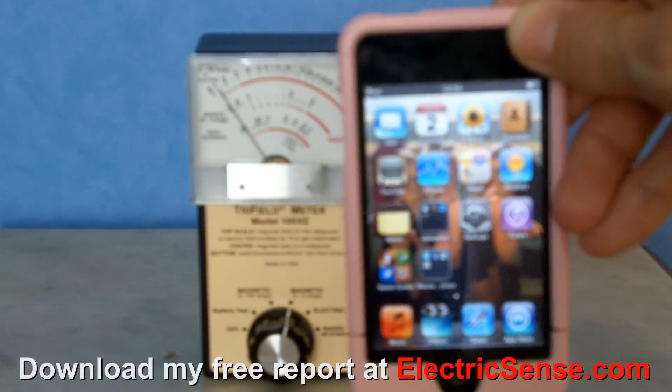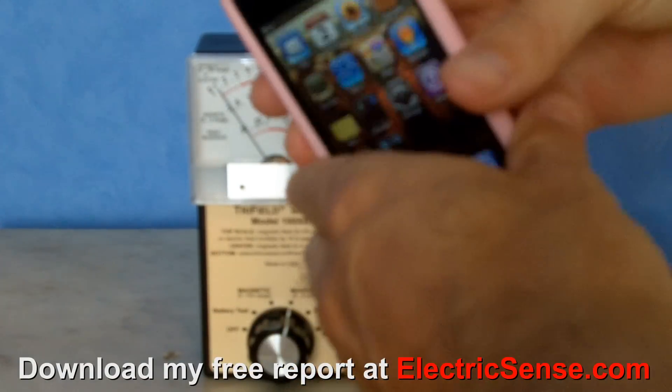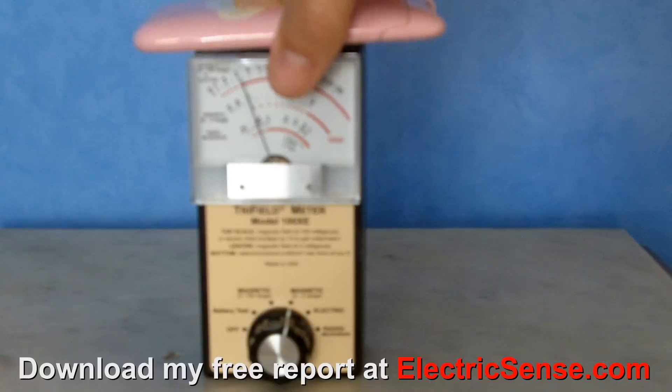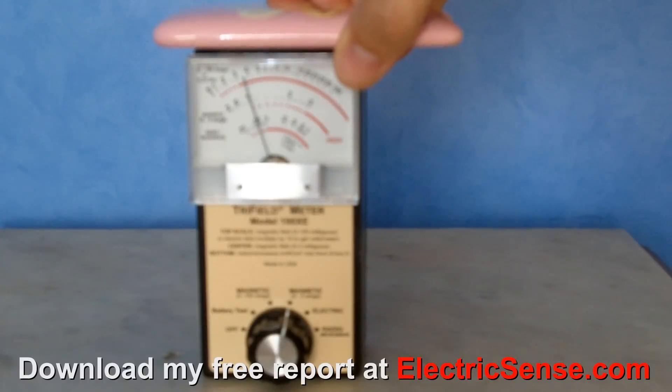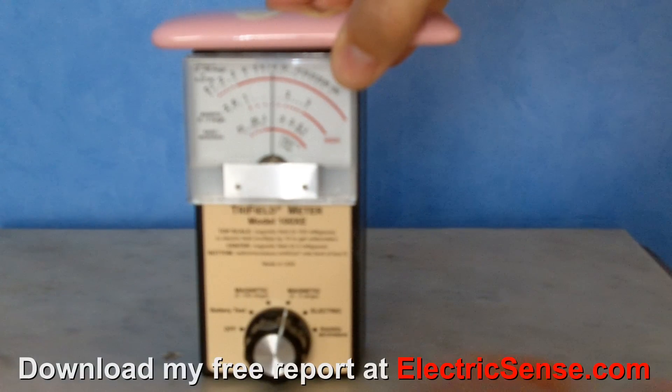Here I'm measuring the magnetic and electric radiation on this iTouch, so we put the iTouch on top of the tri-field meter. We've got it set on the magnetic setting, watching the middle dial, and as you can see we're between 1 and 2 milligauss.